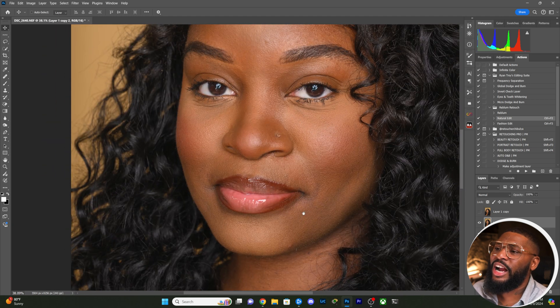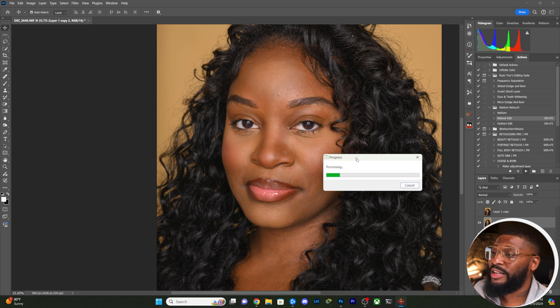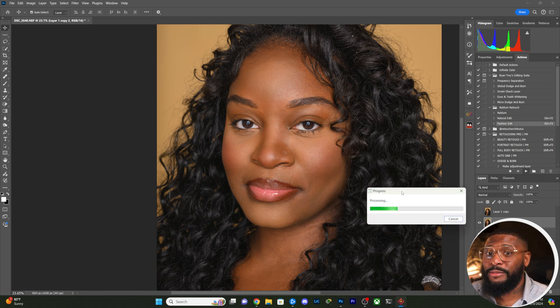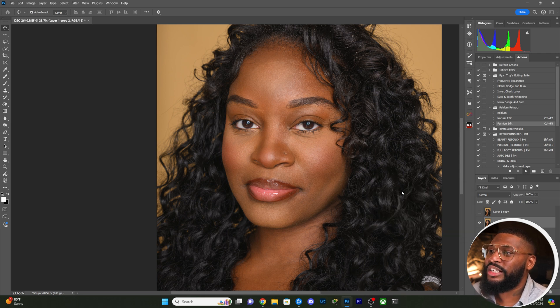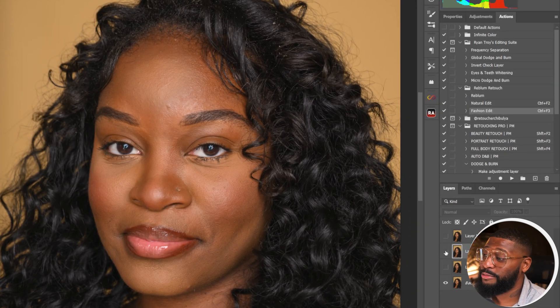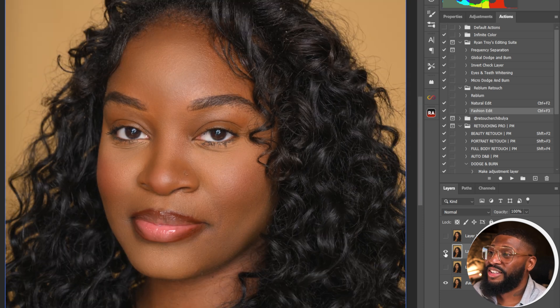I was experimenting with hitting the action a few times just to see if it would catch something different each time — and it does. You can also hit Control F3 mapped to the Fashion edit and layer that on top. It's never going to touch the hair or anything like that. Here's the before and after after stacking it a few times — before, and after. Photoshop, I feel you, you made it free and all that, but you cannot beat this.